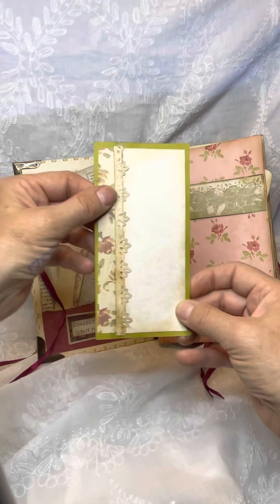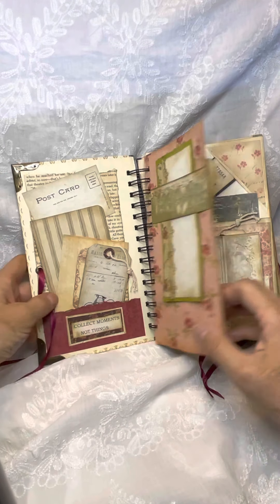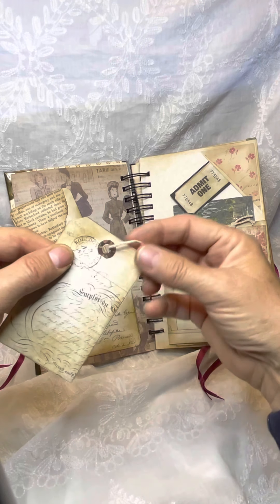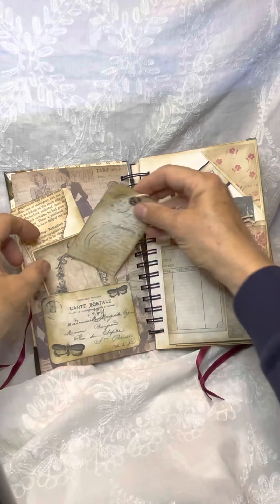I had lots of little lace, little details. On the tags I added a reinforcement, a circle reinforcement, and then added a string to it.